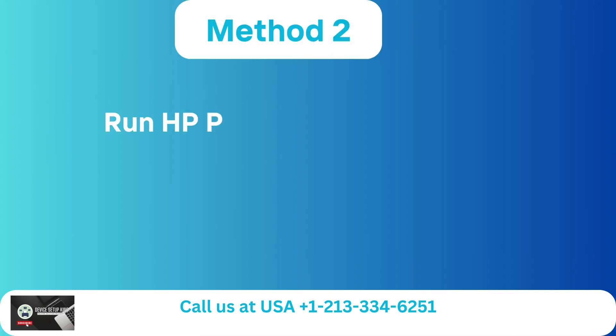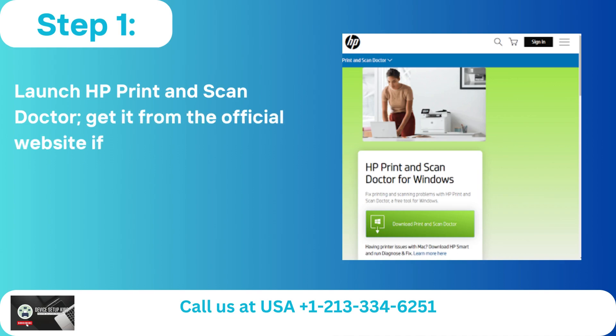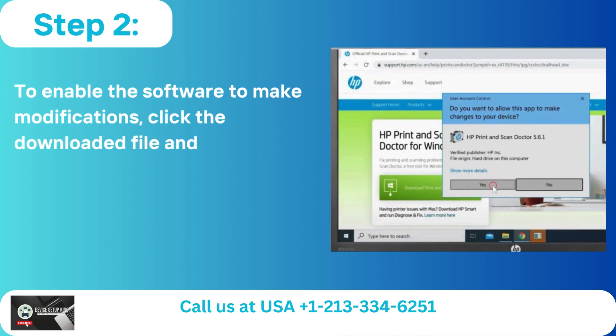Method 2: Run HP Print and Scan Doctor. Step 1: Launch HP Print and Scan Doctor. Get it from the official website if you don't already have it. Step 2: To enable the software to make modifications, click the downloaded file and then select Yes.